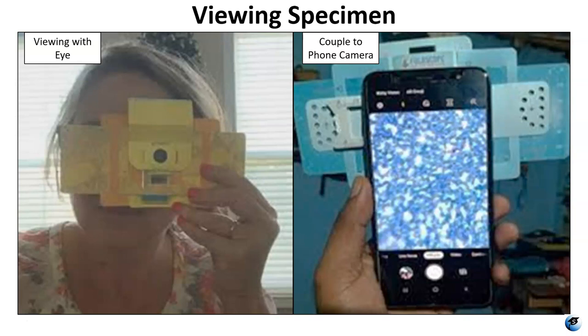Once you have your slide in place you can view with your eye, or you can use the phone coupler to connect it to the camera on your phone. I find that this works a lot better than trying to look at it with your eye, because the camera gives you something bigger to look at. Instead of looking through a little peephole you have a whole screen. And once you find something with your phone camera you can take pictures for your lab reports, zoom in, or take video.